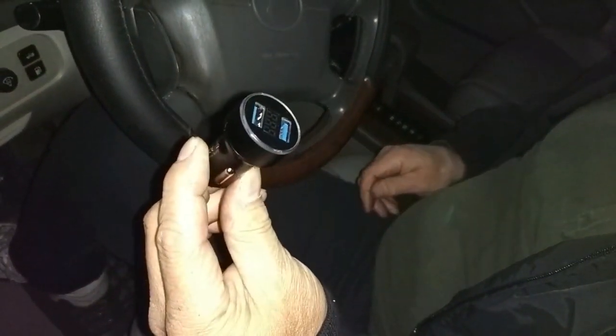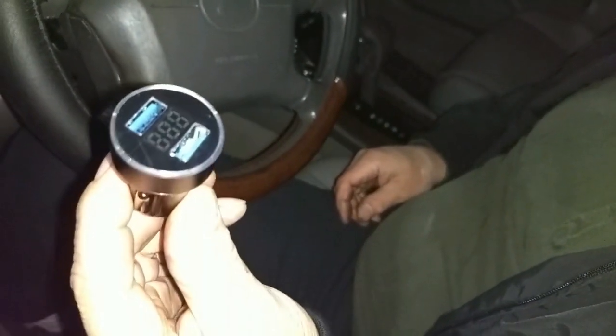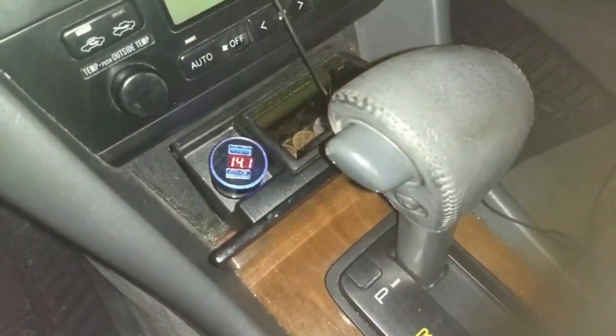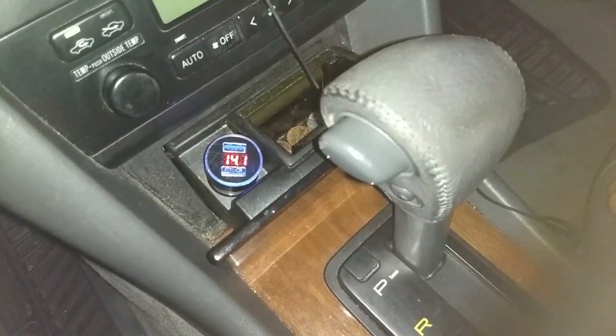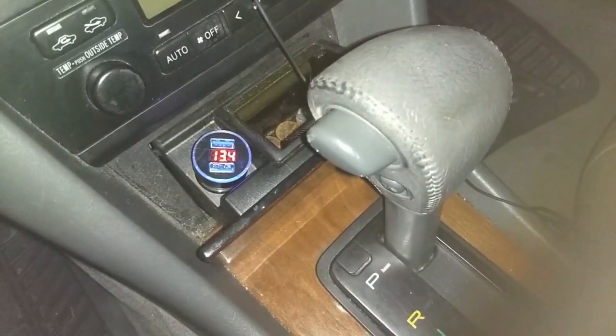Here's a USB 2-port cigarette lighter adapter, but what makes this different from other adapters is it displays the voltage through an LED display. You just plug it into your cigarette lighter and it displays the voltage while the car is running. If you turn the car off, the voltage goes down.